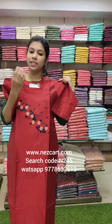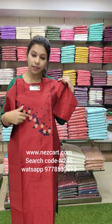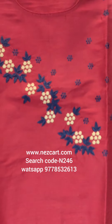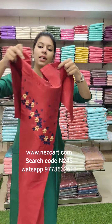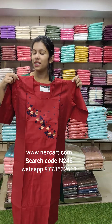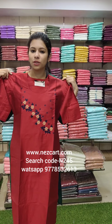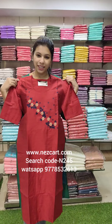The last color is a reddish color with a combination of navy blue and chic. It is a slub silk fabric with a round neck, 3/4 sleeve, with lining and slit pattern. Size ranges from 40 to 46. Search code is N246. Price is 590. This completes the collection.